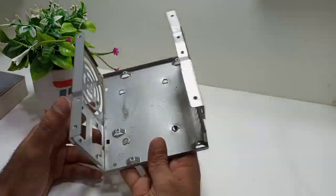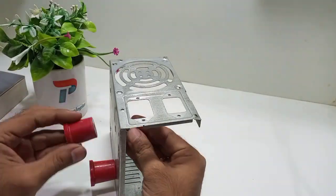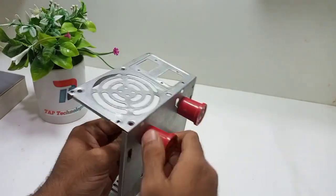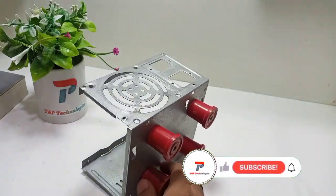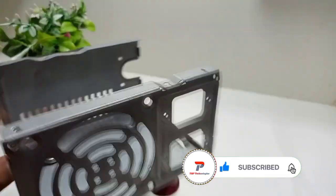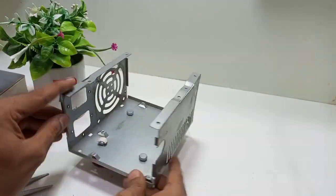After cleaning, we need to make 4 holes in the base of the ATX power supply and attach all 4 stand holders to the base using small bolts, tightening with a spanner. We then insulate all 4 bolts with tape to avoid a short circuit with the motherboard.